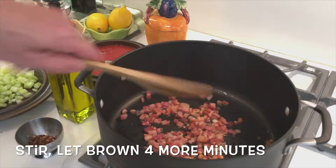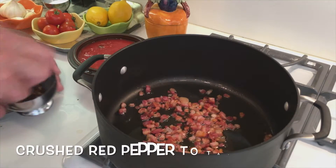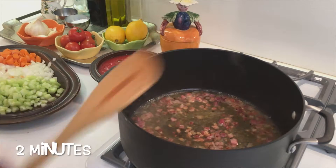And when she's nice and brown, we're going to add a tablespoon of olive oil, some crushed red pepper. Give it a stir. We're going to add a generous quarter cup of dry white vino. Let it cook for two minutes.